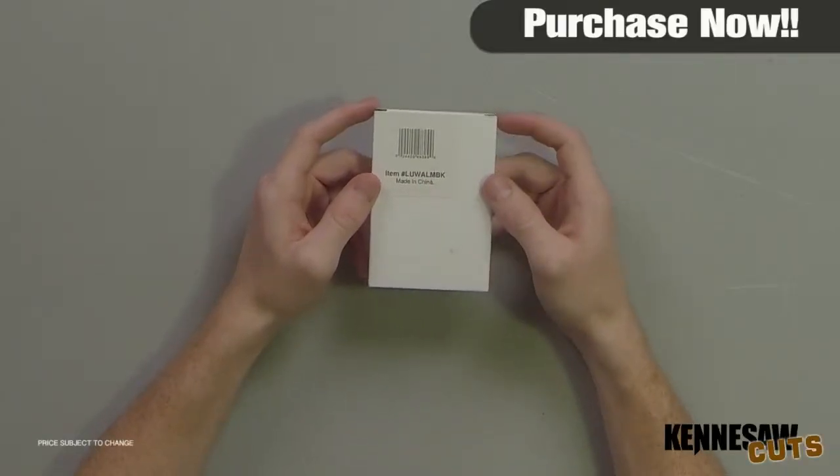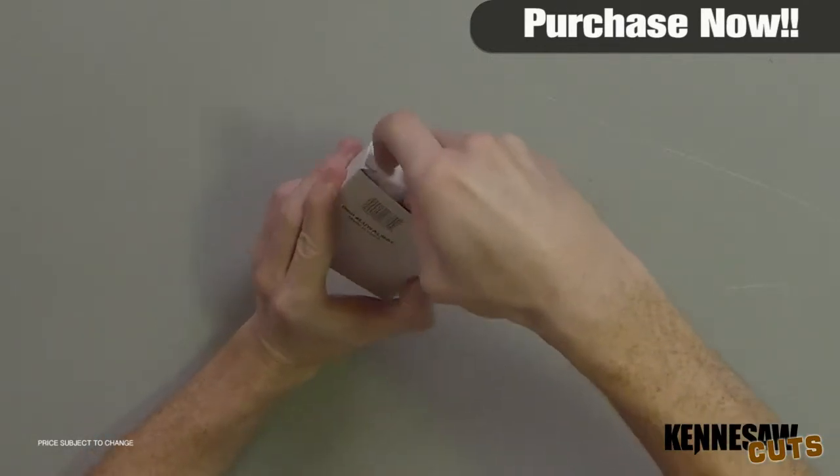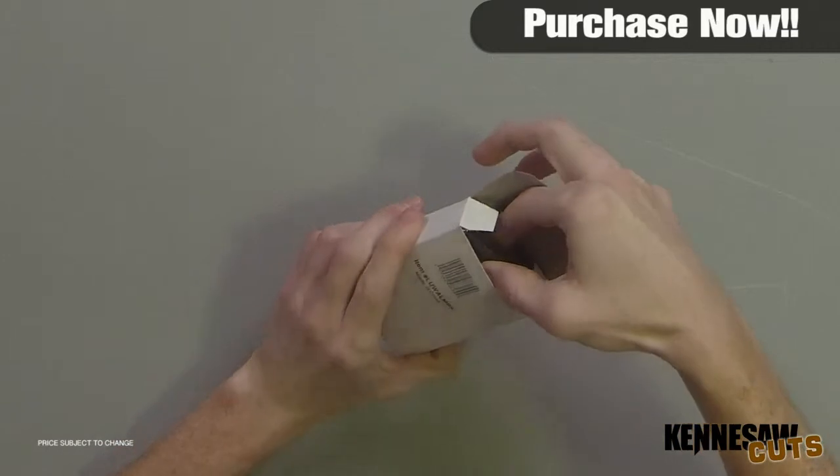Hi, I'm Doug Marchant, and thanks for watching. Here we have the Embassy aluminum wallet in black, retailing for $8.95 but on sale for $6.99.